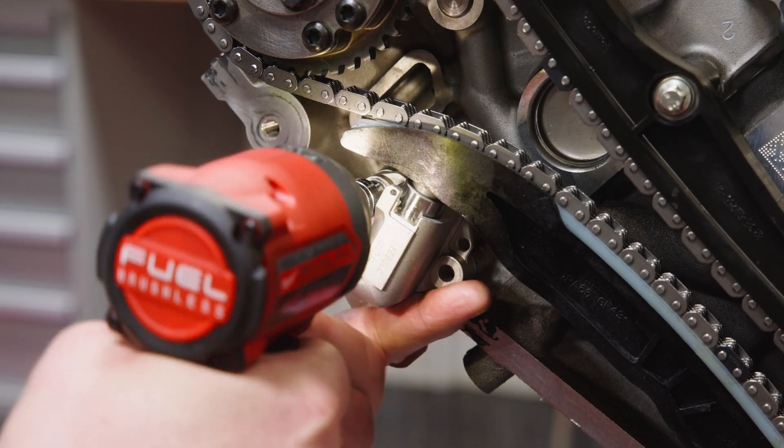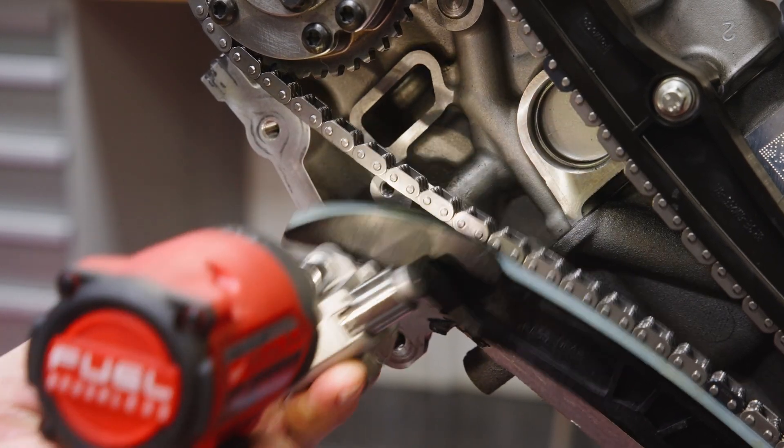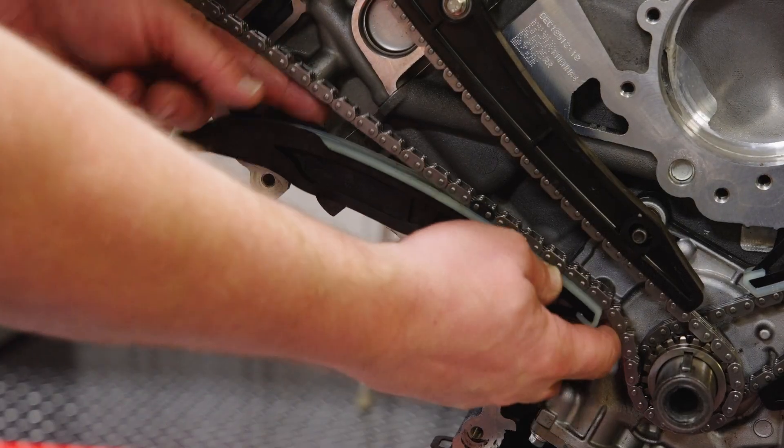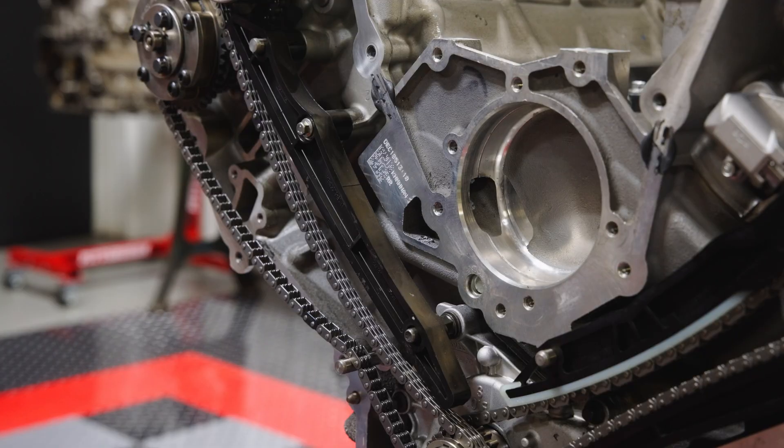Just remember throughout the process that timing is set by aligning the marked chain links to the marked sprocket teeth. Specific shaft locations are not critical because all sprockets are indexed to their respective shafts. Start the disassembly by removing the right-hand primary chain tensioner, then the tensioner guide, followed by the right-hand chain guide and the chain.